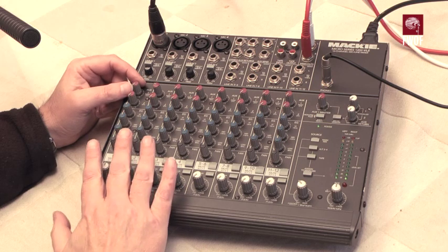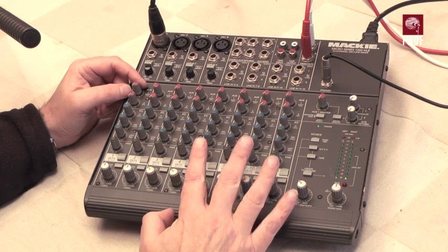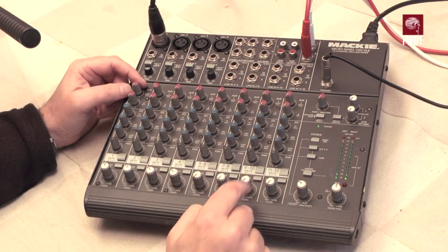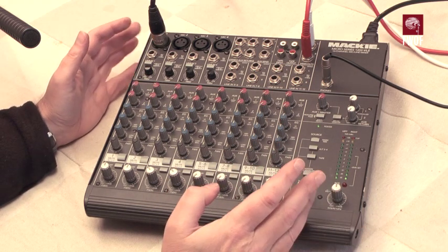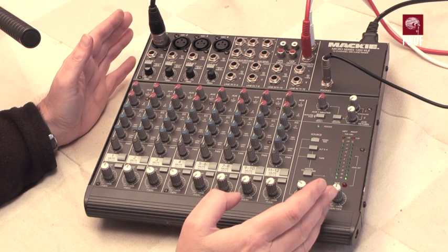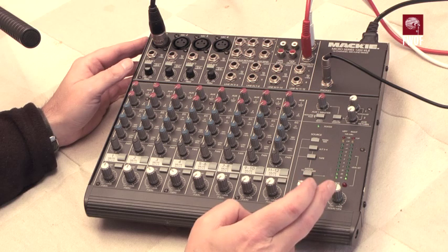You've got four principal input channels, and four stereo channels — channels five through twelve — so that's how they get the '1202': it's '0' because there are no buses, it's not made for that sort of work, and the '2' simply meaning it's a stereo output.